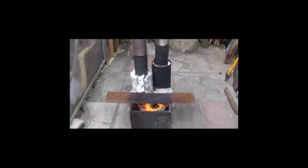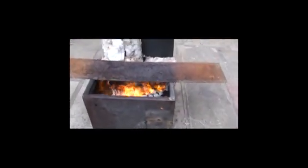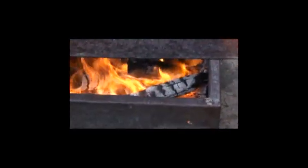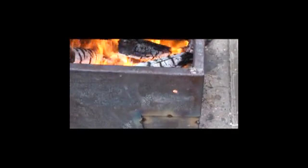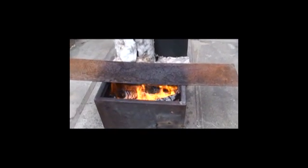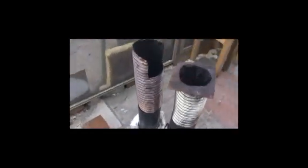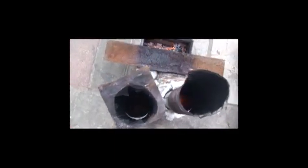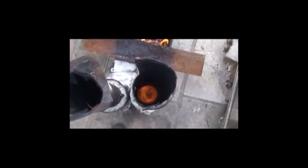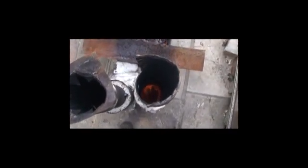That just got me thinking how would two risers perform off one firebox. So I just quickly knocked this up to try it. You can see there the firebox — it's quite large, too big for one six-inch or five-inch rocket riser. But with two, it works really well. You can see inside there.